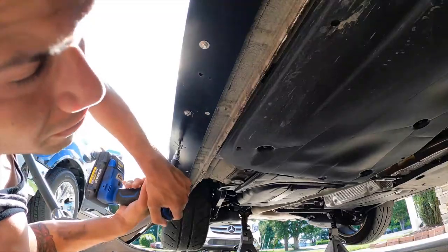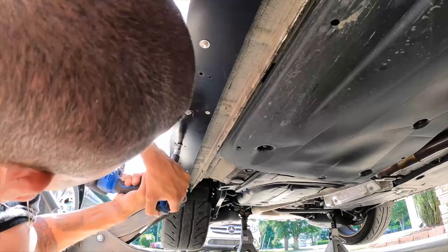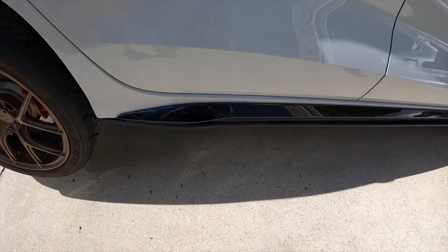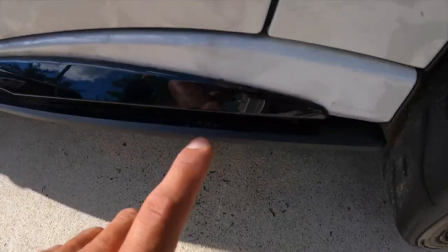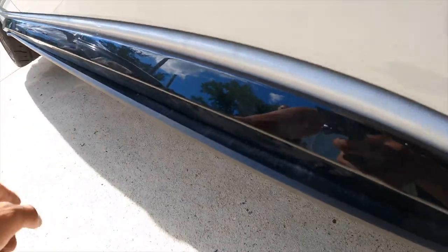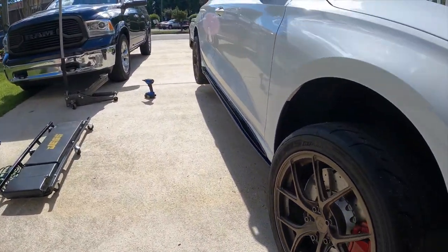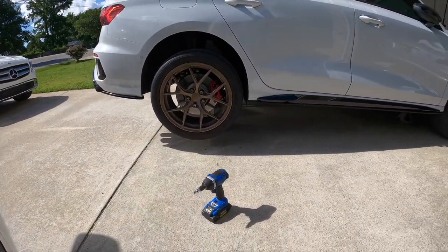Can't say I'm a fan of these self-tappers. All right, they are on now. Hopefully this looks decent on camera — it's kind of in the shade. You can see here where I scratched it up, I'm gonna try and fix that. But it looks really good, I like the way that looks, especially with the rear pieces. That looks really good.